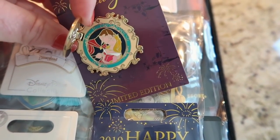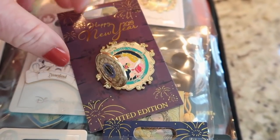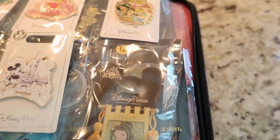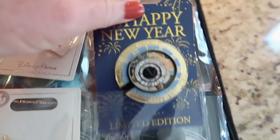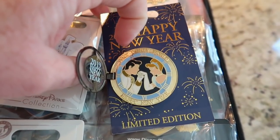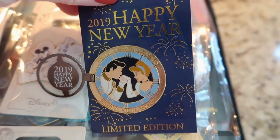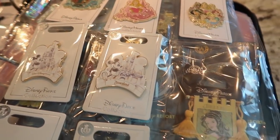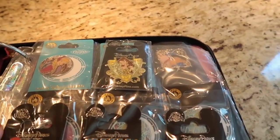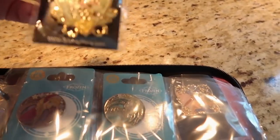Look how beautiful that is. Let's open it up — you can see that's Aurora on the inside. Just beautiful. I love the clock face, isn't that just so pretty? And then I also have the Disney World version, and it's beautiful also. It opens up and you see Cinderella. Just gorgeous. These both are limited edition. I'll probably have some limited edition and open edition in this book also. I love this pin — a sweet friend sent this to me.